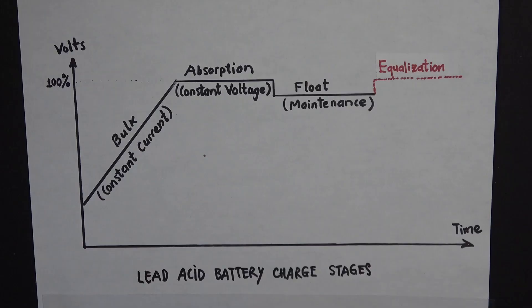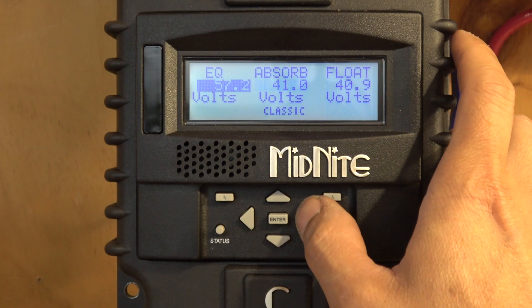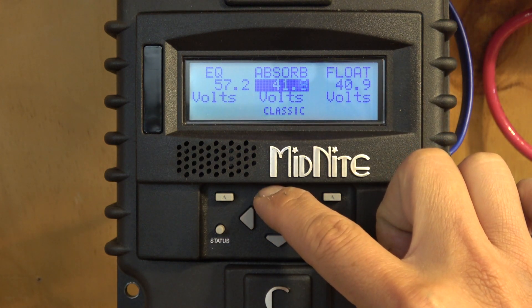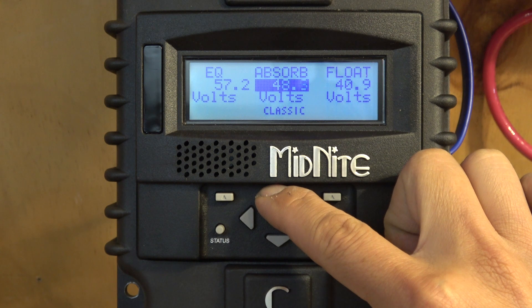Now let's talk about the charging stages for lead-acid batteries. It basically has three stages: bulk or constant current, absorb or constant voltage, and float for maintenance. It also has an equalization mode to balance out the battery. I need to cover this because I'll come back to it when I try to charge my lithium-ion battery on this charger. The nice thing is you can fully adjust all charging voltage parameters in the menu system, with very fine adjustment up to 0.1V increments.